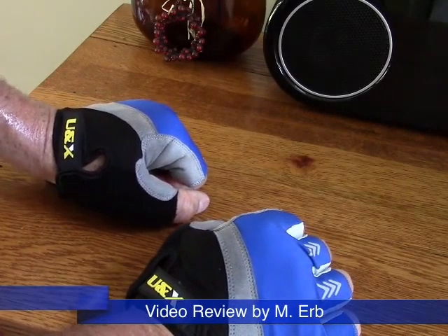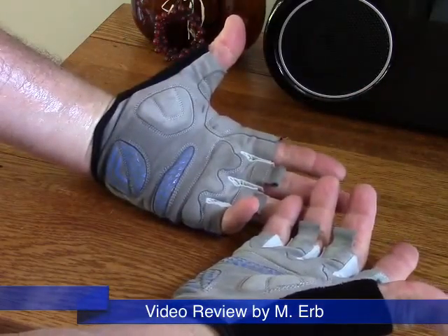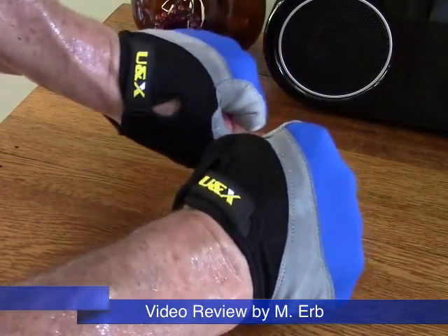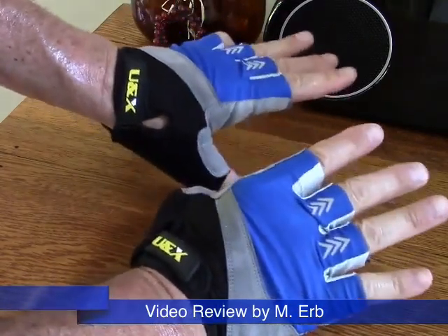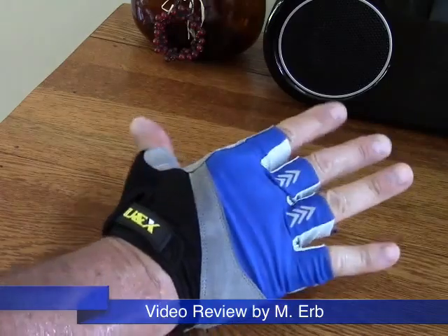Hi, this is Michael and this is my review of the UNX cycling gloves. I just got done with a ride, and what better time to review cycling gloves than after having just worn them. I really like these gloves — they're super comfortable. I used the sizing guide on the product page and ordered a large for my hand, and they fit me perfectly.